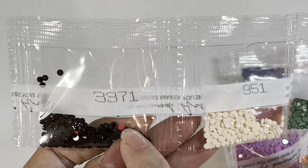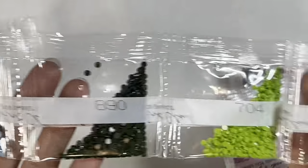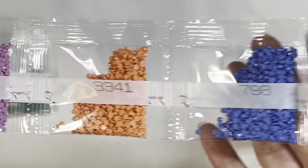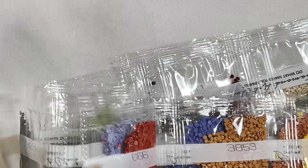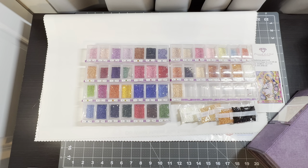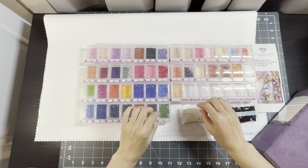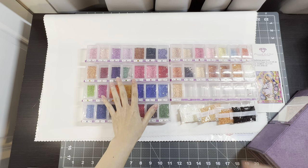In some of the bags I noticed there's a little bit of other colors of diamonds mixed in, but it's okay — it's like one or two in each bag. I'll be right back with all of the diamonds in their containers. Here are all the diamonds set up and ready to go in these beautiful containers I'll be using with this painting.